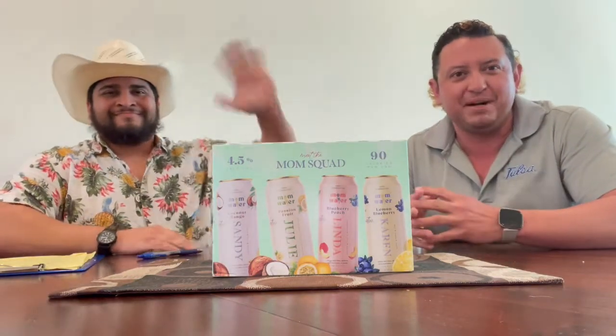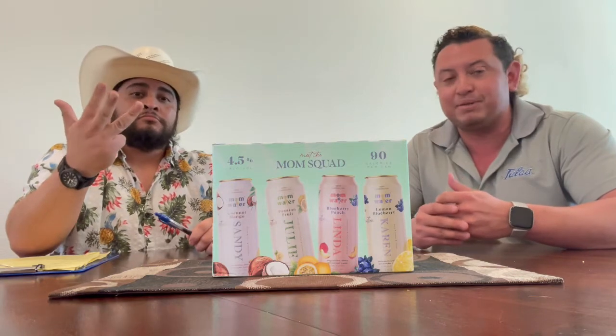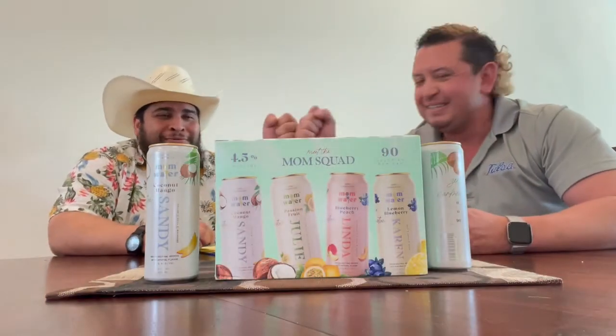Welcome back to Seltzer Sunday, everybody. We found this one - they asked about it - Mom Water by the Mom Squad. We're here to deliver. It's four flavors, about four and a half percent alcohol volume, a little lighter at 90 calories. We've got coconut mango, passion fruit, blueberry peach, and lemon blueberry. Simple, interesting flavors. We're going to dive in and see if the Mom Squad is ready to meet Seltzer Sunday. Let's go.